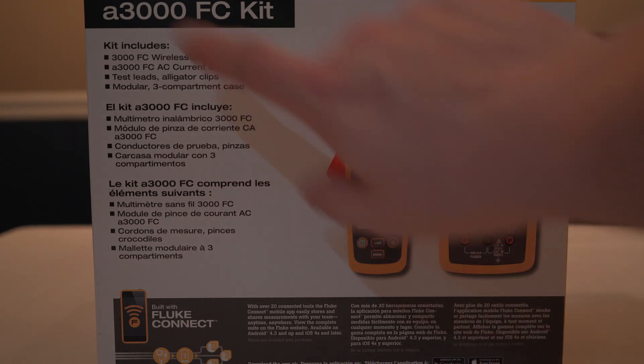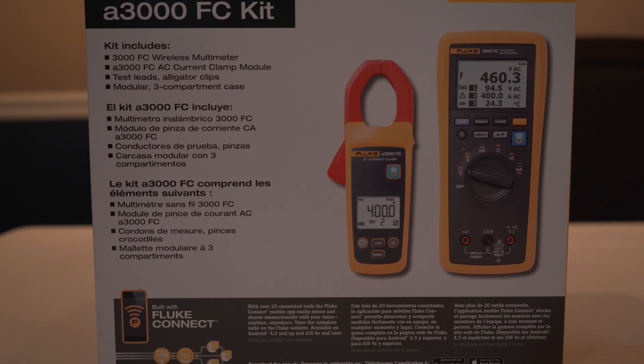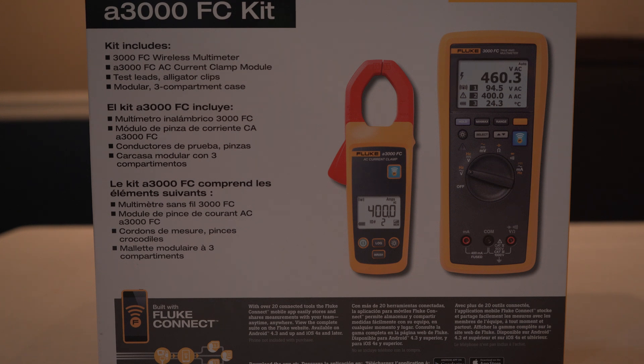As you can see here on the front, it tells you what this kit includes, which is a 3000 FC wireless multimeter on the right, an A3000 AC current clamp module on the left, some test leads, alligator clips, and a Modger three-compartment case.